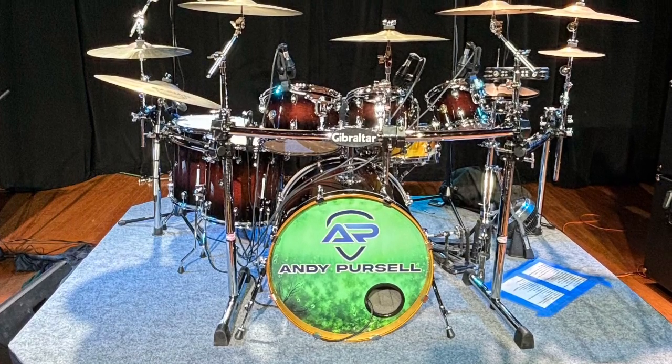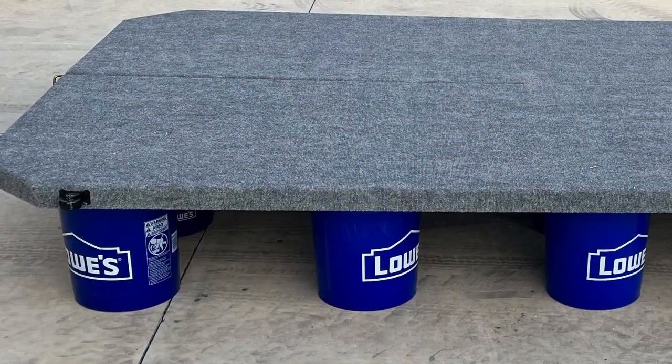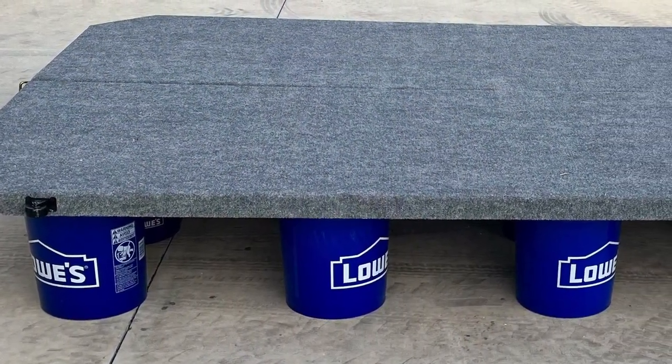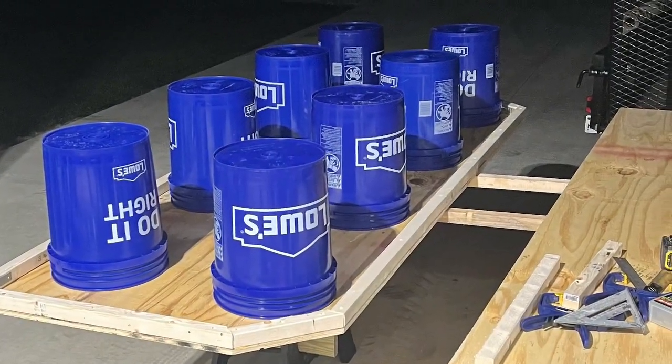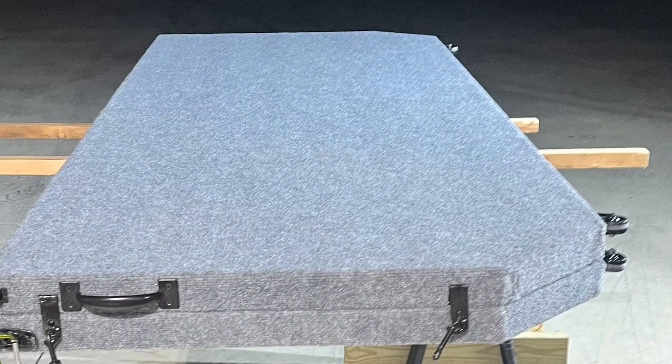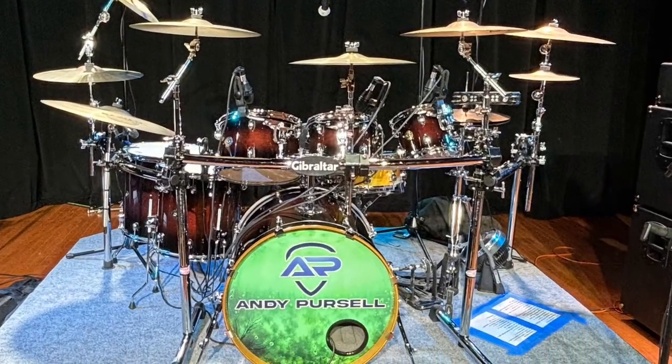This drum riser just makes your show and stage presence that much better. All in all, it was a really cool build and a great addition to the band. It takes about five to ten minutes to set up with two people, so I hope this helps you out if you're looking to build a drum riser.